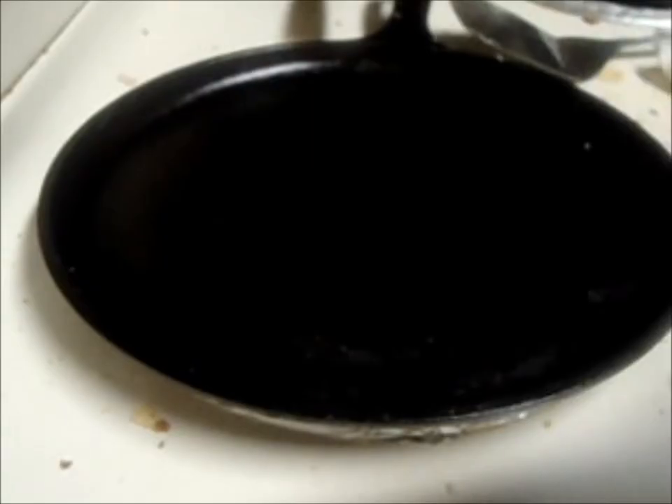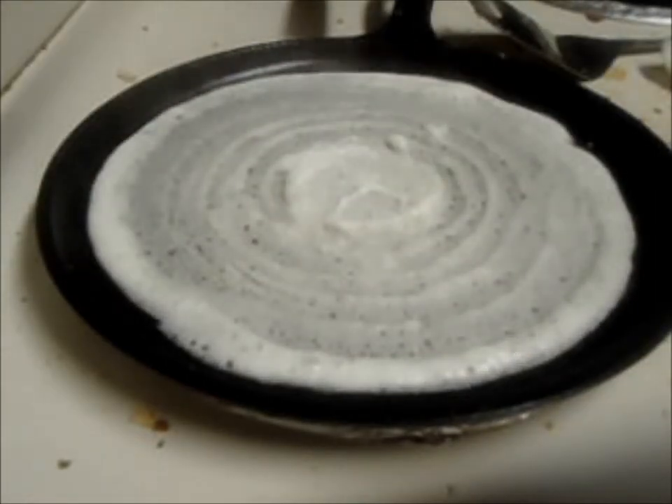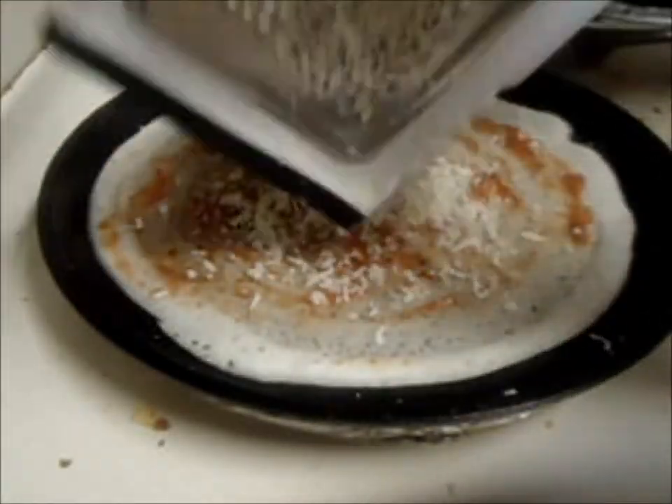Today we are going to make paneer masala dosa. Pour dosa batter into a griddle on low flame and spread it evenly. Put some tomato salsa over it and spread it well.